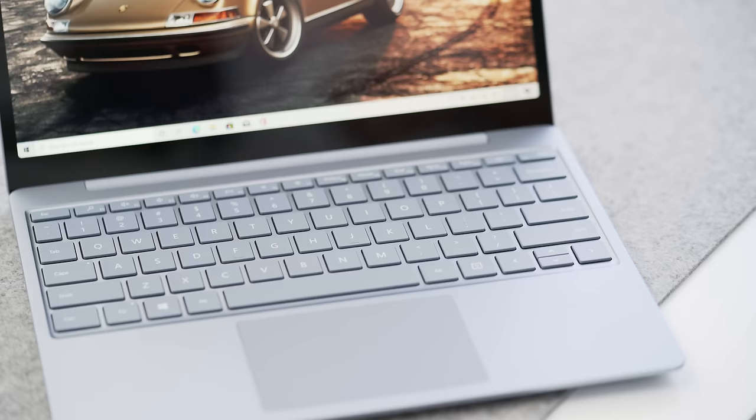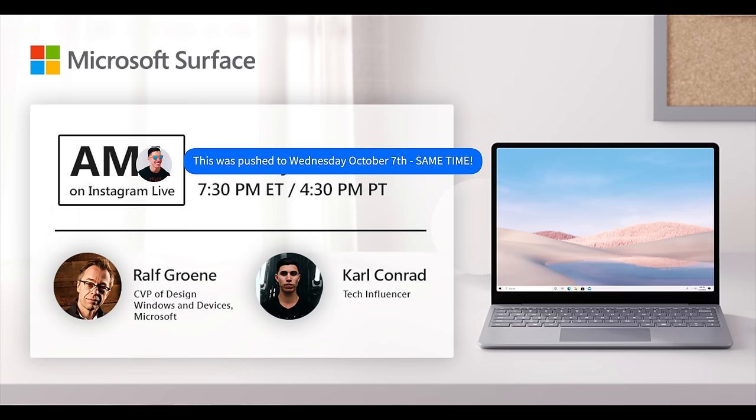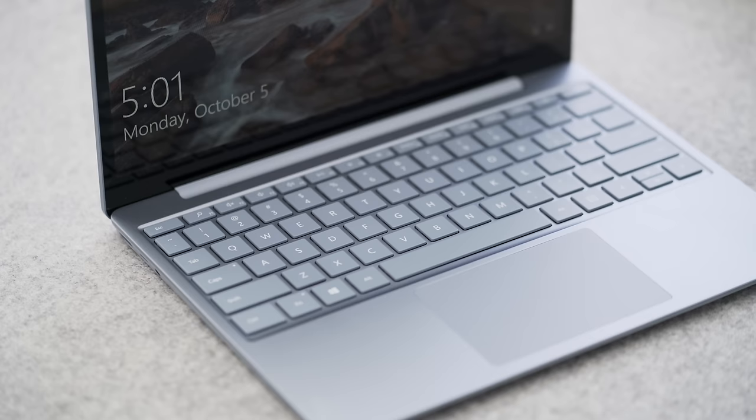Hopefully you guys enjoyed this review — let me know what color you end up grabbing. If you're watching this on October 6th, I'm interviewing Ralph Groon, the lead designer at Microsoft who designed this. I'm doing an Instagram takeover of Microsoft's account, asking him about how he came up with this design and his inspiration, as he developed the entire Surface line. I'll leave some links down below. If you have any other questions around the Surface Laptop Go, leave them in the comments and I'll get back to you. Hope to catch the rest of you in one of my next videos or vlogs — peace!